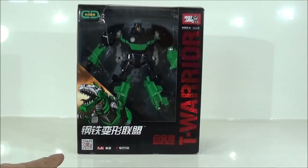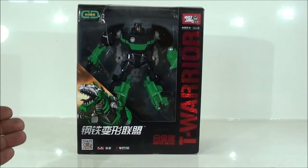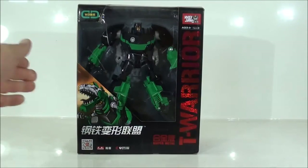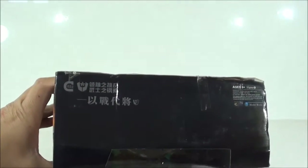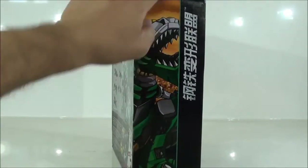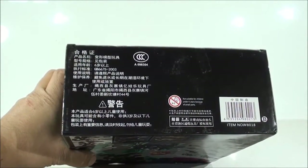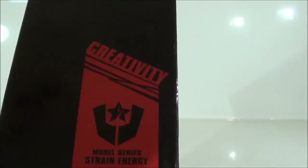Something that catches my attention a lot is that there is another QR code, which I will not scan again because it leads to a web chat or something like that, and I won't go to the web chat. I don't know where it leads — it's a mystery. Here we have some text, the same illustration on part of the bottom, the typical Chinese information, and other things. Here we have the symbol of the line, that is Creativity, the symbol of Wei Jiang.